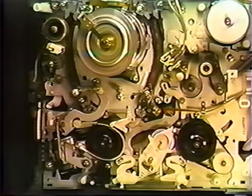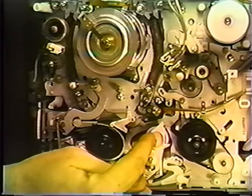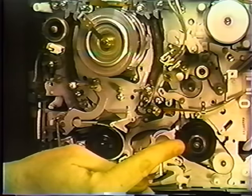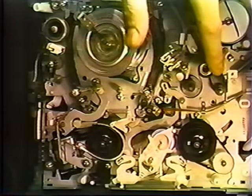This is rewind — the idler has moved to the left. This is fast-forward — the idler has moved to the right. Notice when the idler comes off, the reel stops moving. This is the capstan up here. The capstan pulls the tape through at a constant speed.